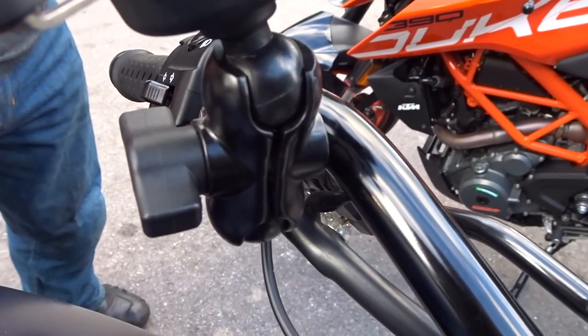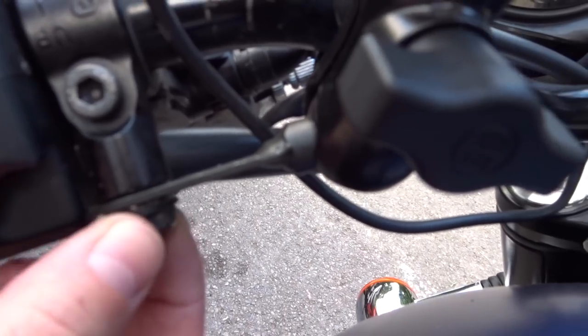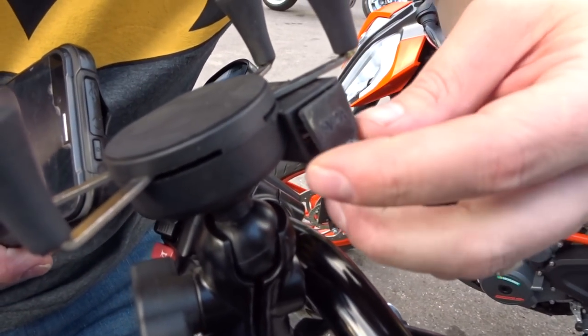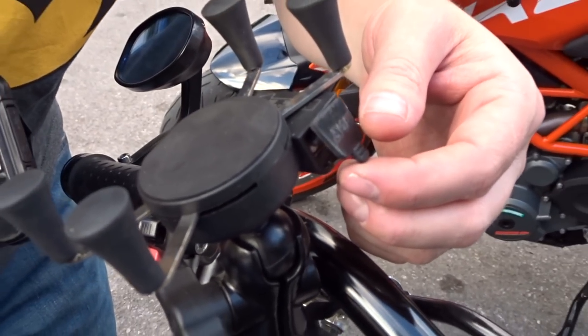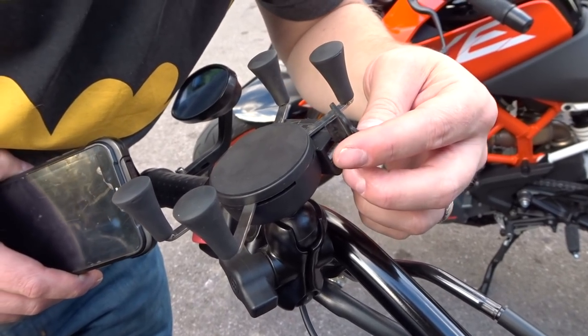All you need to do is find somewhere on your bike to mount it and that's it. There's a little USB charger port on the side. My only real criticism is that this rubber plug falls out quite easily — I thought I'd lost it after the Cornwall trip and came back to find it just lying on the floor outside my garage.